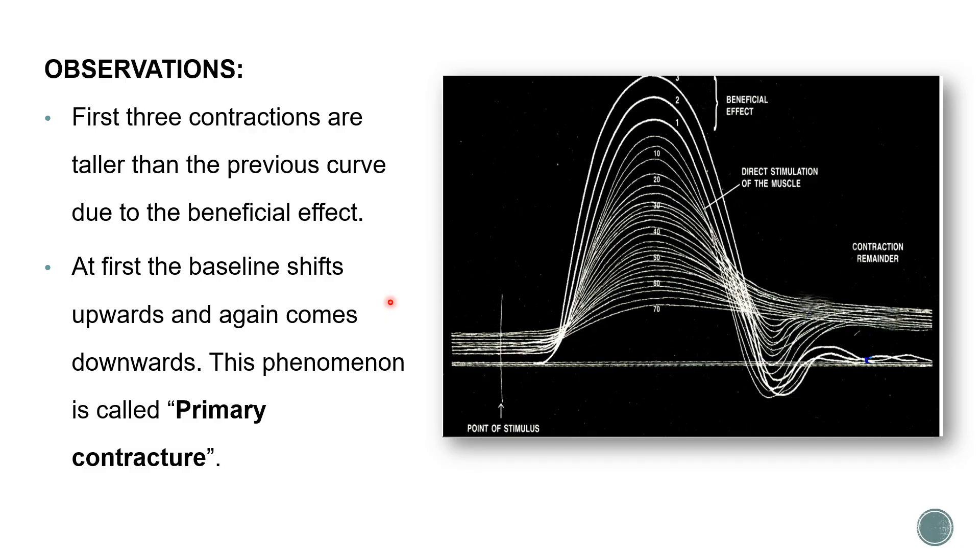As already discussed, at first the baseline shifts upward and again comes downward. For the 10th, 20th, and 30th contractions there was an upward shift of the baseline, but by the time we reach the 50th, 60th, and 70th contraction recordings, the baseline is shifting downward. This phenomenon - where there was a shift upward followed by a shift downward - is called primary contracture.